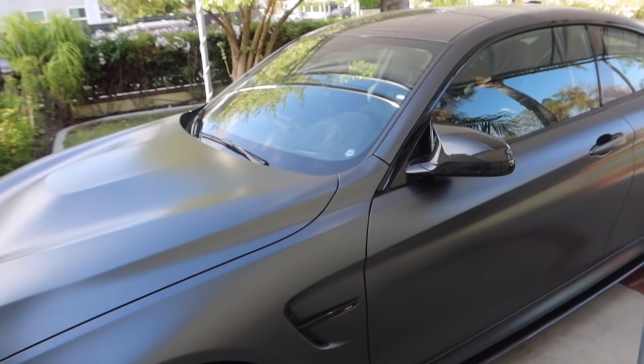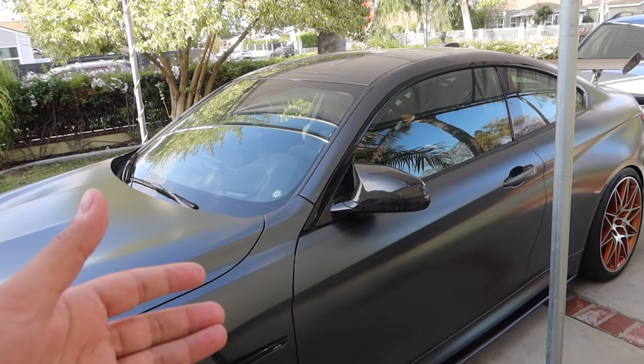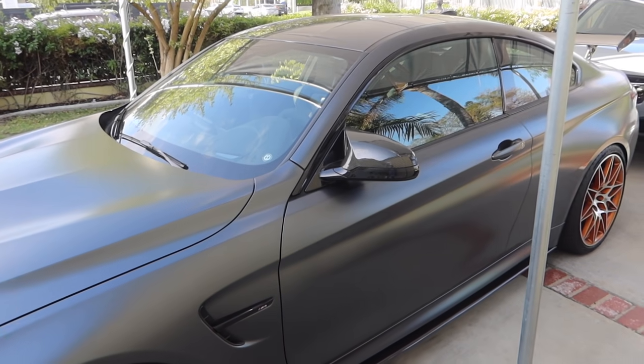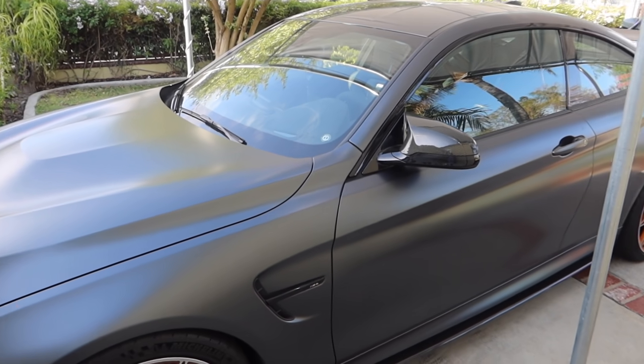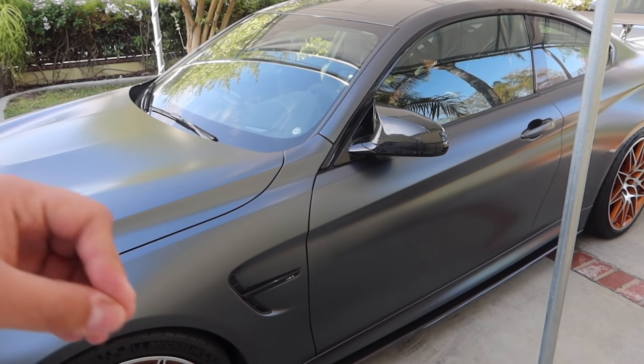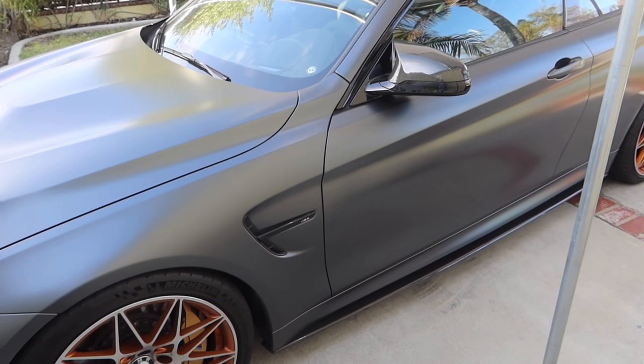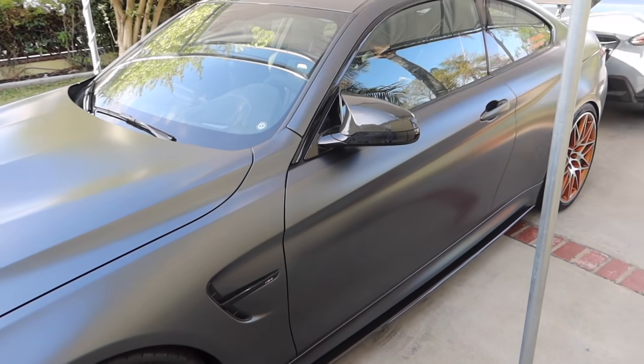I'm not going to show my face because I just woke up. We're going to go wash the M4, come back, get ready, go photo shoot the M4, and then we're going to talk about how much I've spent on the M4 - exterior, interior, and performance. Make sure you hit that subscribe button, the like button, turn on post notifications, follow me on Instagram, and let's get on with the video.